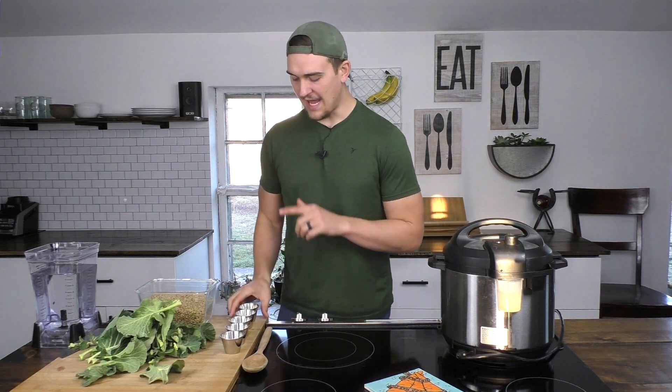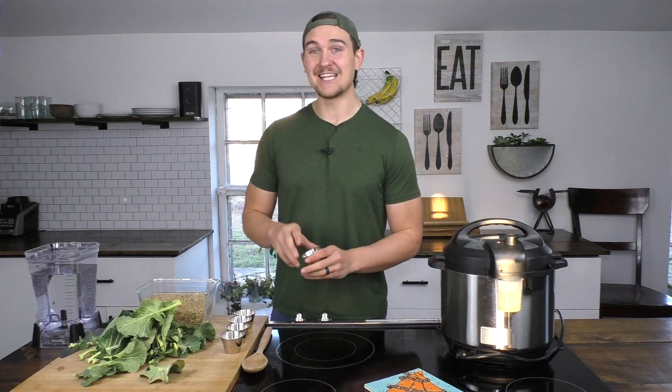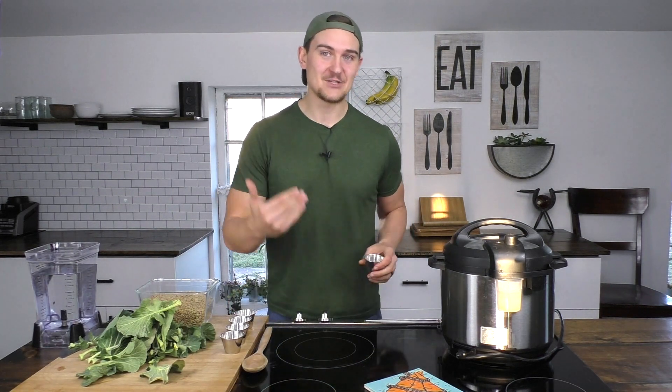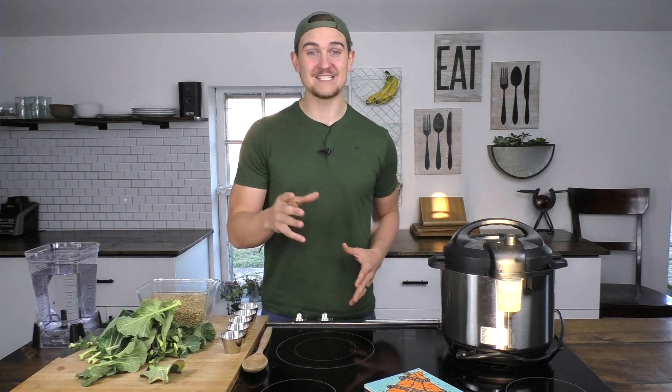For our spices, we have one teaspoon of thyme, one teaspoon of oregano, two teaspoons of garlic powder, two teaspoons of onion powder, and lastly, we enjoy it very spicy, so we have two teaspoons of crushed red pepper flakes. You can omit that if you don't want it spicy at all, or drop it down to one teaspoon or half a teaspoon, wherever your spice level is going to be.